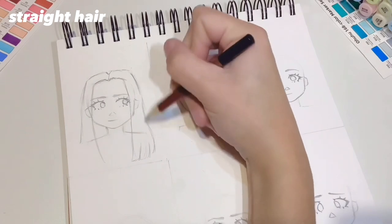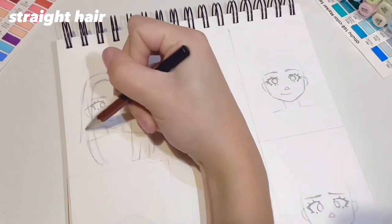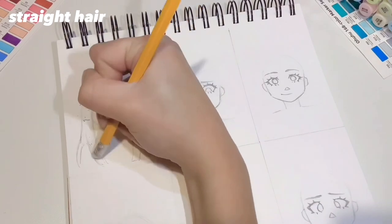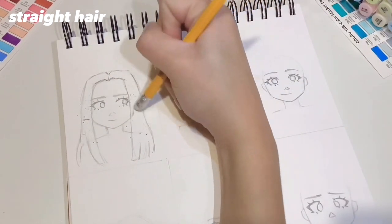Straight hair tends to be a little bit less voluminous than curly hair. Lastly, you just want to rub out the outline of the head underneath the hair and the ears which shouldn't be showing. I'm also going to show you how to colour the hair and outline it later on in the video, but first I'm just going to go through all the different hair types and show you the sketches.